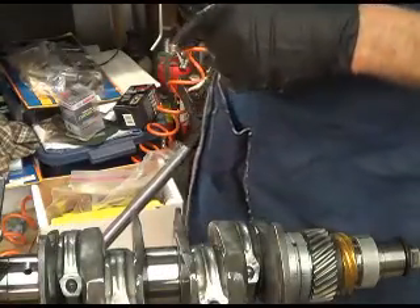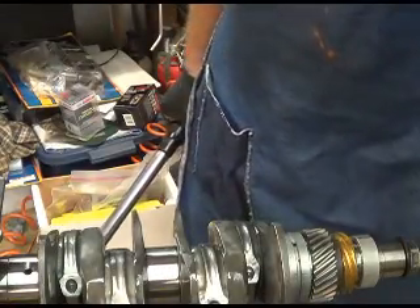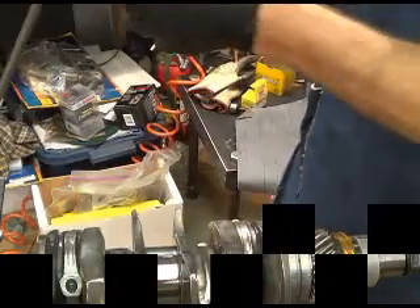This crankshaft is ready to drop in, buddy. Oh man, woo-hoo!